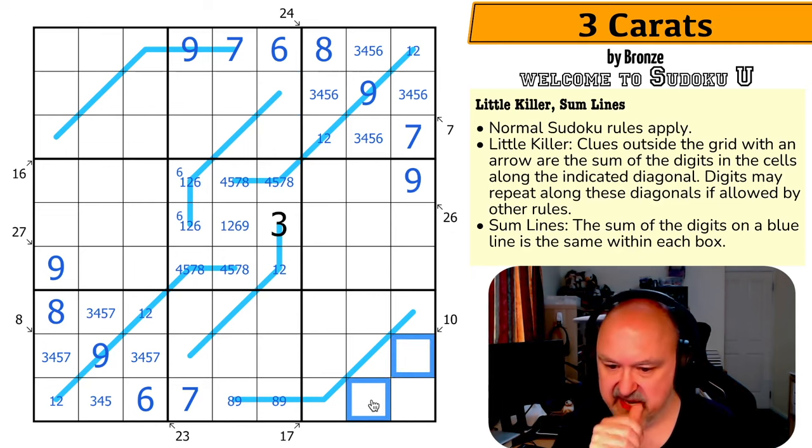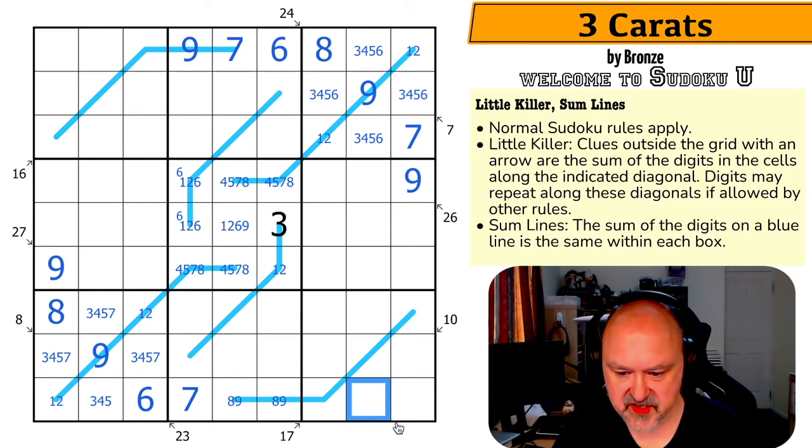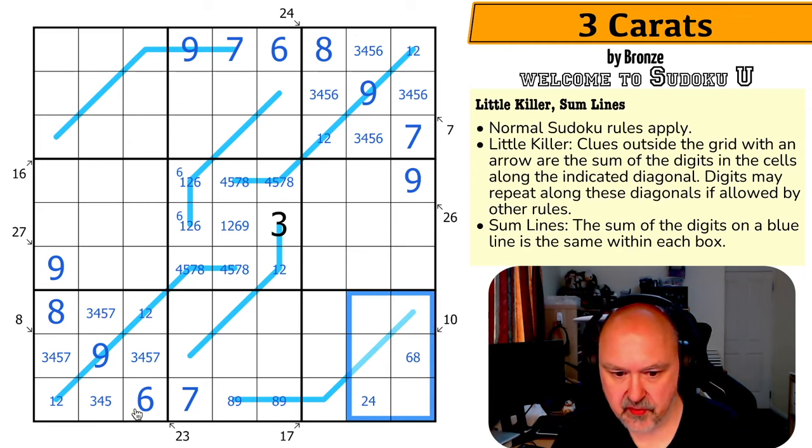These cells have to sum to 10 — a low digit and a high digit, and I cannot put a high digit there. So this cell is from 1, 2, 3, 4, giving this cell 6, 7, 8, or 9. It's not 9, so this is not 1. It's not 7, so this is not 3. This is 6 or 8, and the paired cell is 2 or 4. Where is 9 in this box? Nine is right in the middle — that's a 9.